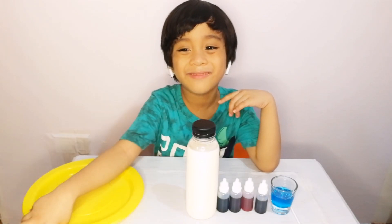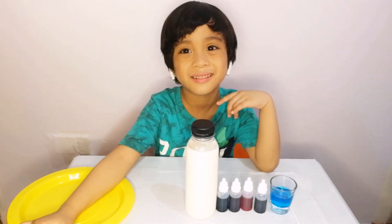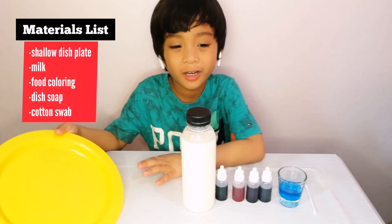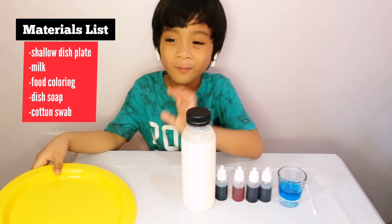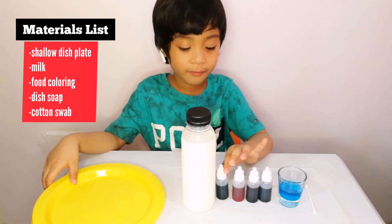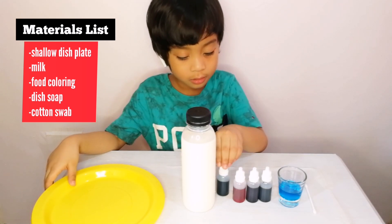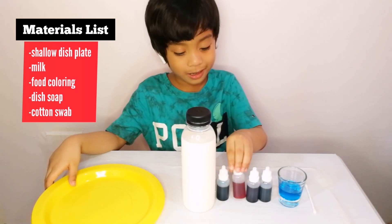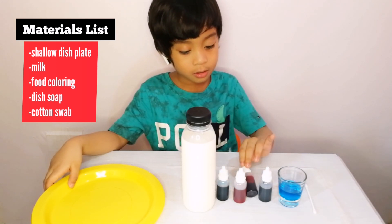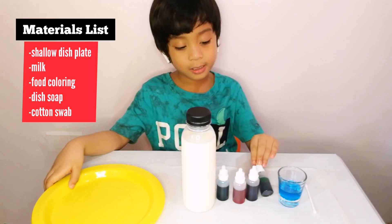Everything for this experiment is familiar to have in our house. First we need food coloring. We have different colors: blue, yellow, red, and neon.